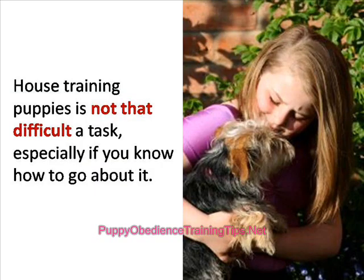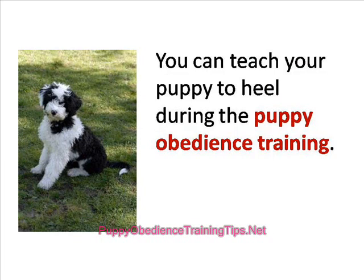House training puppies is not that difficult a task, especially if you know how to go about it. You can teach your puppy to heel during the puppy obedience training and be sure that it keeps up with your pace whether you take it out for potty or for an evening walk.